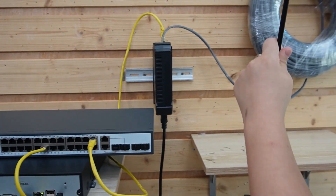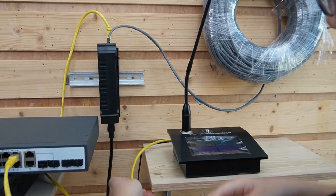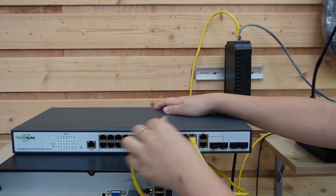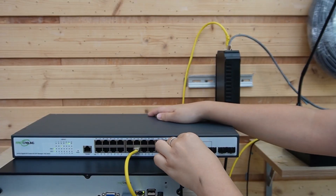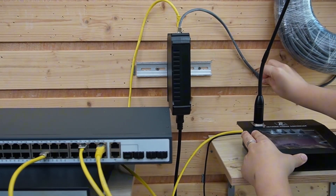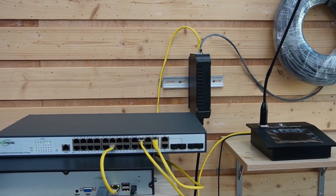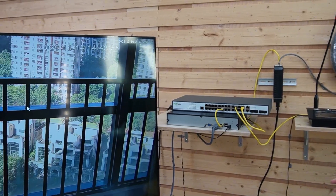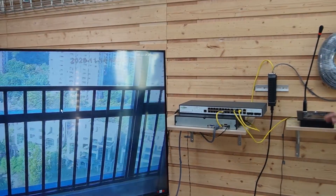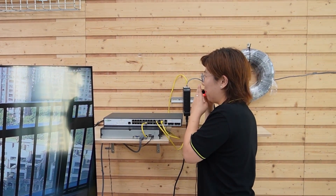And lastly, don't forget our speaker — this is our paging controller. We already powered it up, then we add another Ethernet cable to connect everything to our main switch. Make sure you tighten everything. As you can see, we are getting live video feeds — I'll wave my hand — and also a speaker: testing, testing, one, two, three.